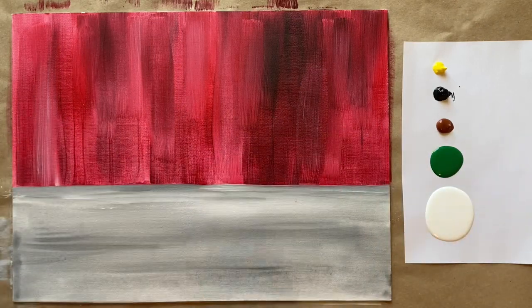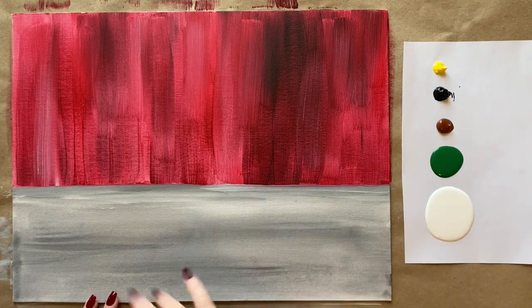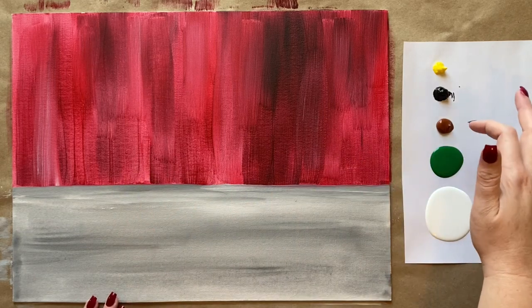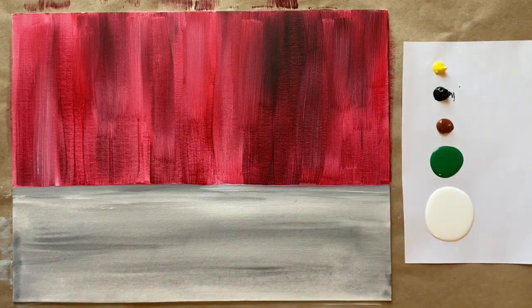Welcome back artists. We have a dry background and fresh colors on my palette paper. I have a fair amount of white for our snow elements, a little bit of green, some warm burnt sienna type brown, a little bit of black, and then just a tiny little pinch of yellow.